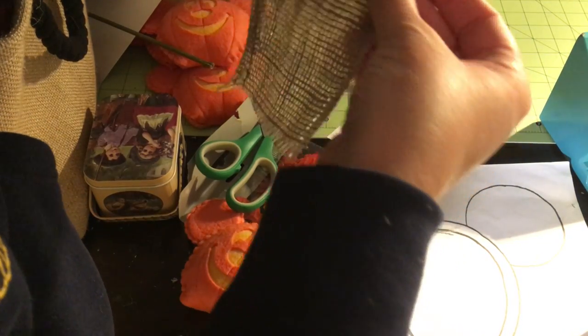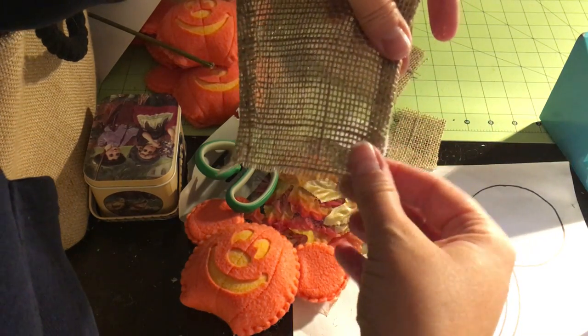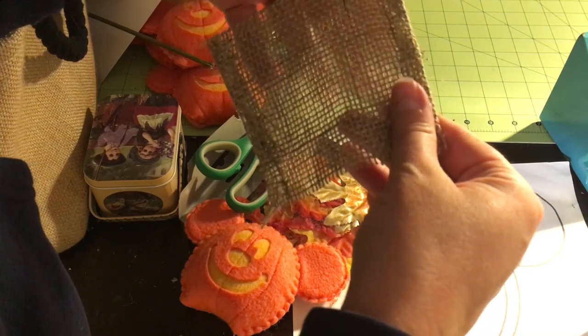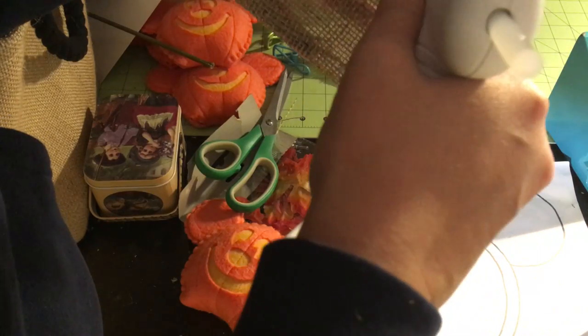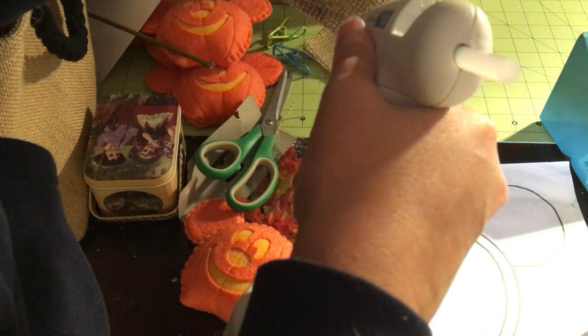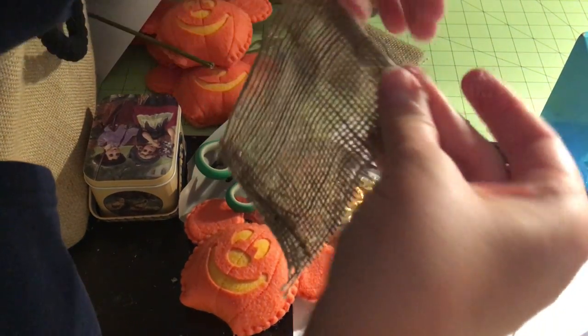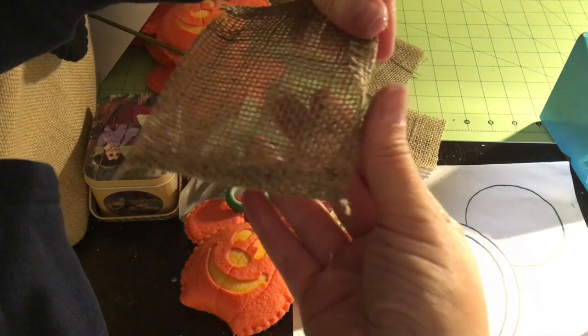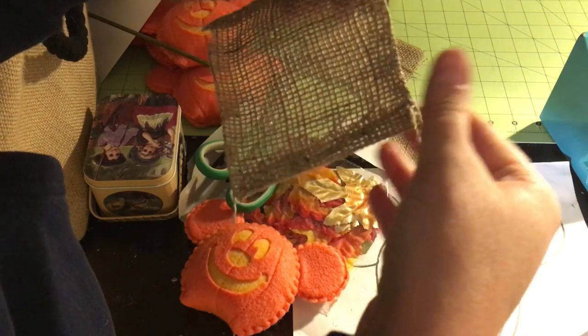See how the burlap unravels? That's what we don't want. So I'm just folding it in roughly about a quarter of an inch on all four sides. They make little finger protectors that come from the dollar store or Hobby Lobby. I just burn my fingers — I refuse to use them.